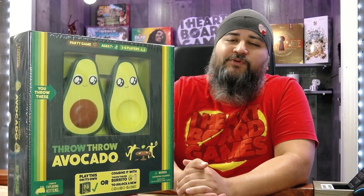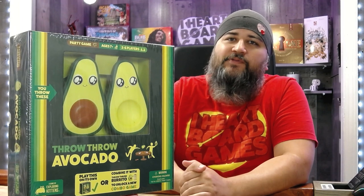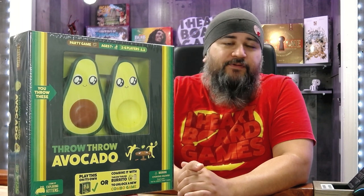What's in the box? Hey folks, welcome to another 'What's in the Box.' My name is Jesse, and today we are unboxing Throw Throw Avocado — a game from the people who brought you Exploding Kittens and Throw Throw Burrito.